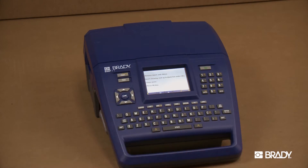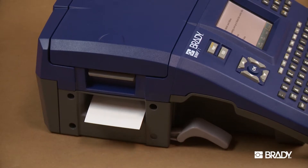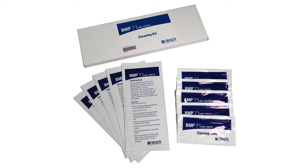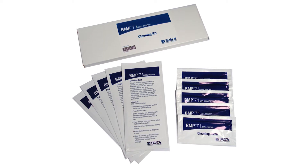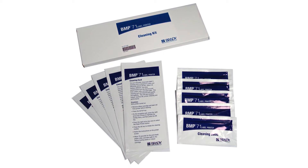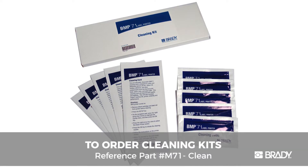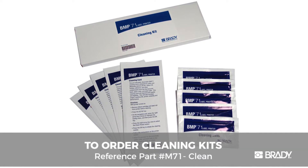It's important to regularly clean your BMP71 printer to keep it running optimally. A cleaning kit is included in the BMP71 printer package. It contains a pre-saturated disposable cleaning card, as well as a cleaning swab pre-soaked with isopropyl alcohol. You can purchase additional BMP71 cleaning kits from Brady's website.